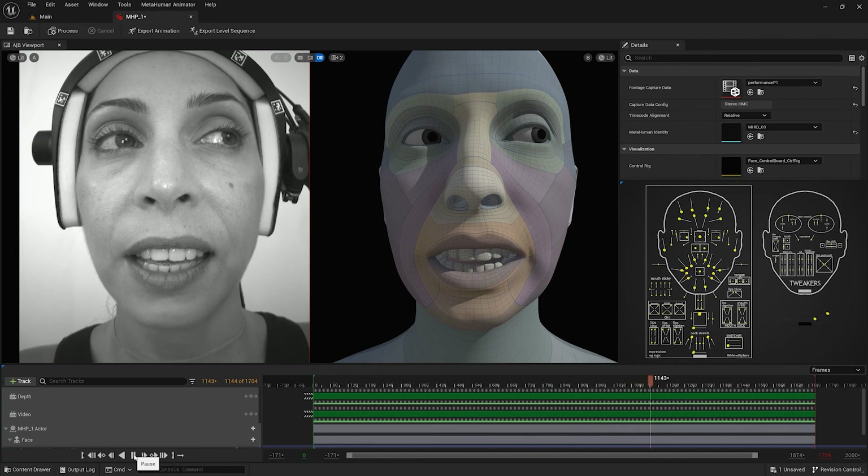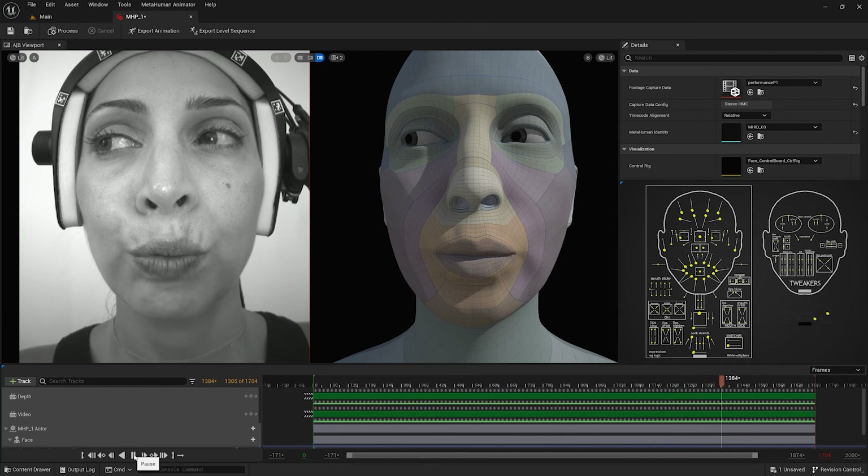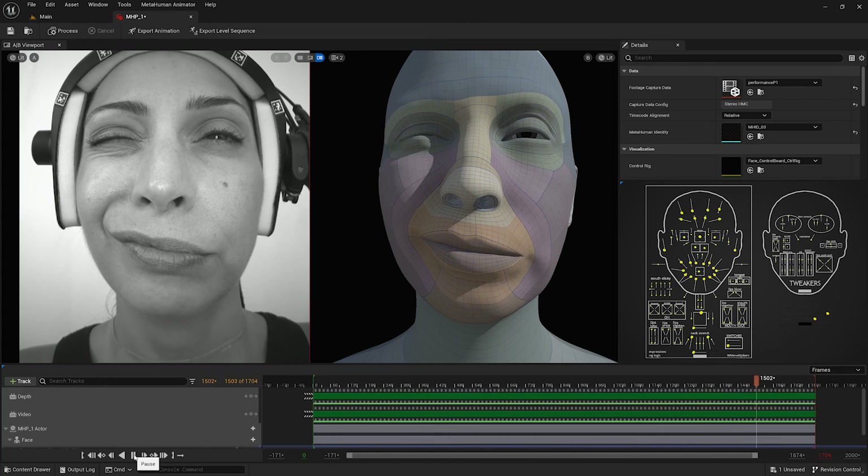Now that I have covered the process of capturing and assessing the quality of the calibration footage for a metahuman identity, in the next video I will share best practices for capturing performance footage to be used with MetaHuman Animator.